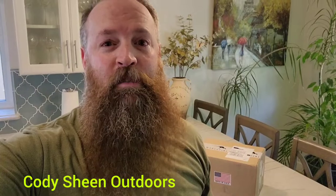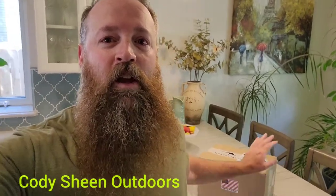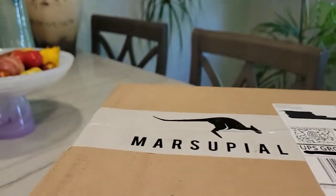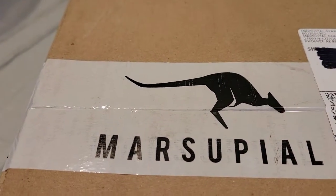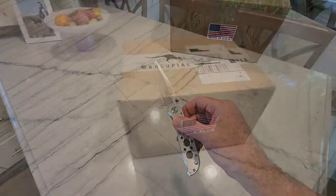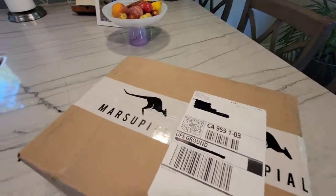Hi guys, welcome back — Cody Sheen here. Today I'm super excited, I just received a new package in the mail. Let's dig into it and find out what it is. I just got a brand new package and it's from Marsupial — that's right! Let's go ahead and dig into this box.